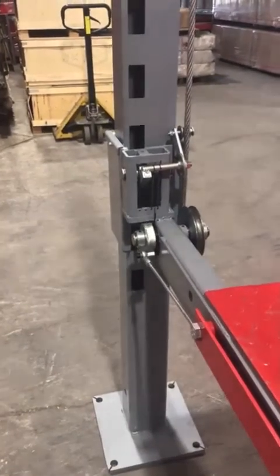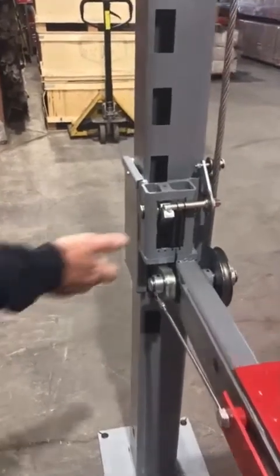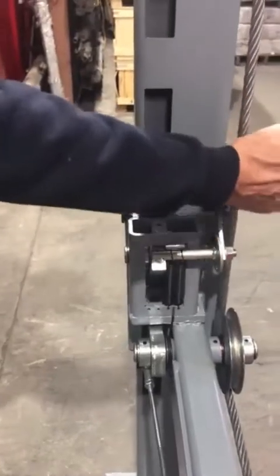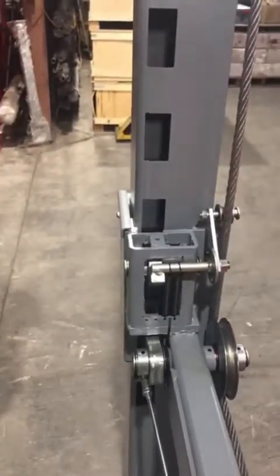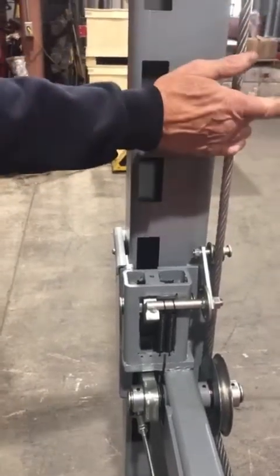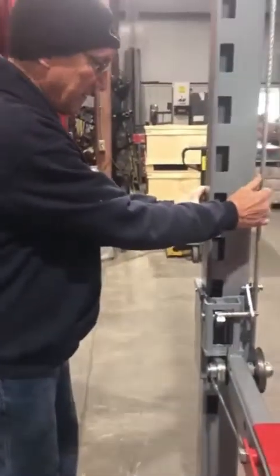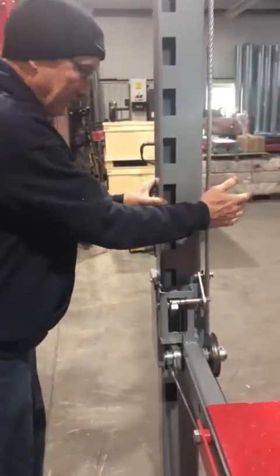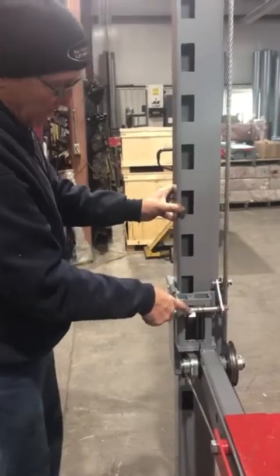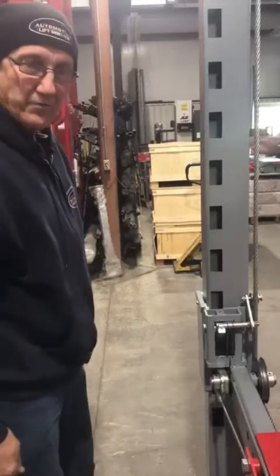Our secondary latch — which is this piece right here — is held open by tension on the cable and will only engage if anything happens to the cable. In a 4-post lift, the cable supports the whole weight of the corner of the lift. So if anything were to happen — cable break or shear — this lock will engage and stop the carriage from dropping.